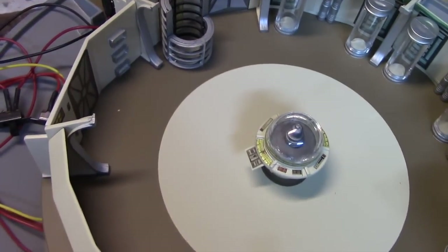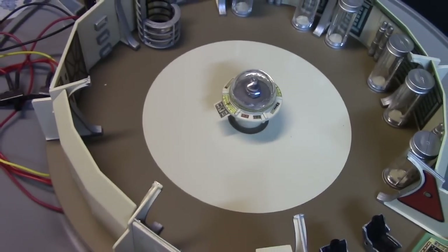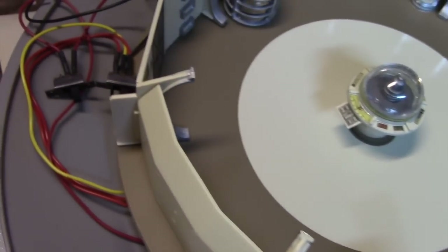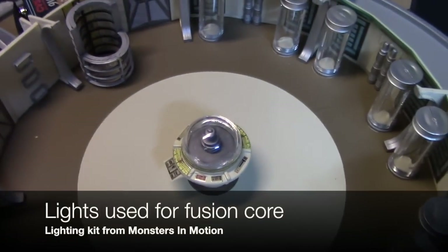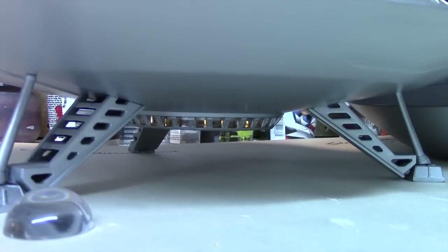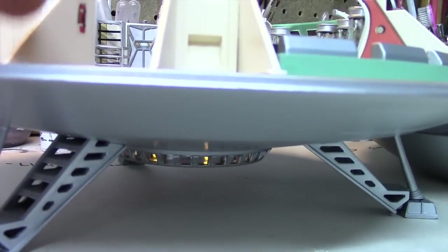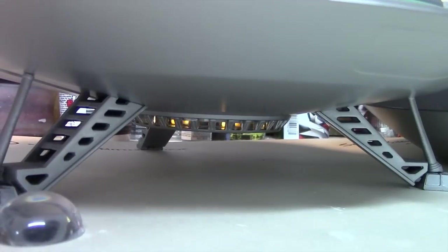I didn't want the switches to be visible and I didn't want them wired to a display base — I wanted the model to be as self-contained as possible. With the lighting kit came two switches and everything was really all pre-wired. You didn't have to do anything except install the lighting kit into the fusion reactor, and you can see it gives us that effect. There wasn't really much to do except not build out the lower deck interior, because that was the only way to accommodate that lighting kit.